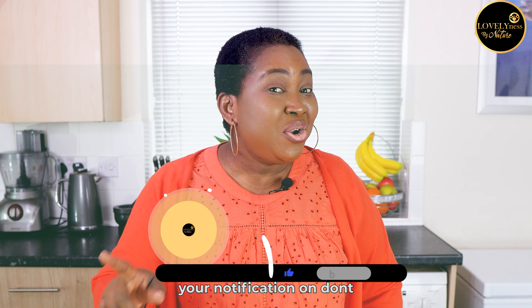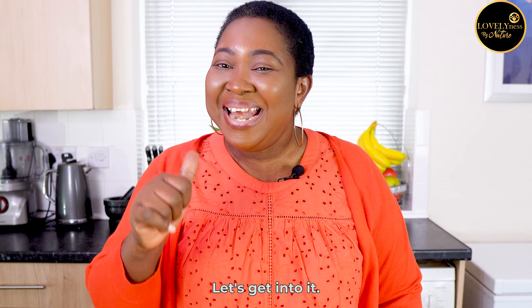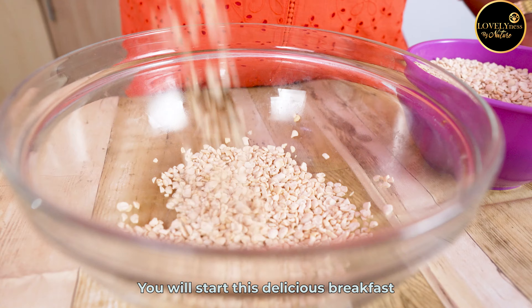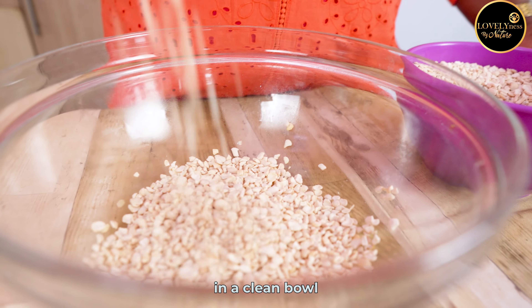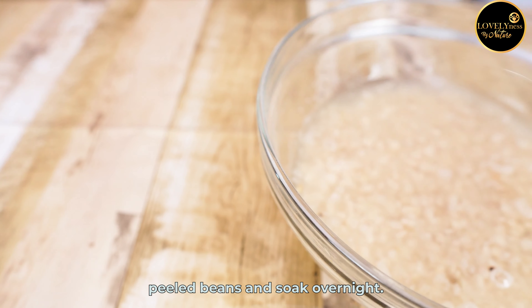If this is what you would like to know and many more, then consider subscribing to my channel, make sure you turn your notifications on, don't forget to share it and even leave a comment down below. Let's get into it!